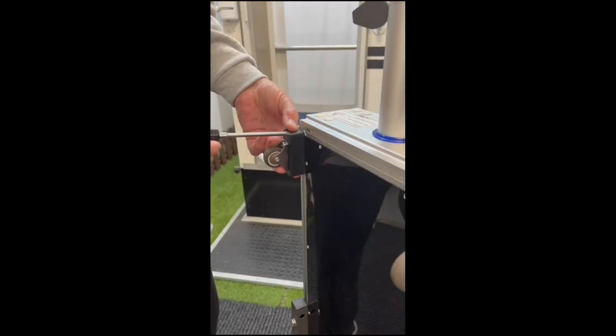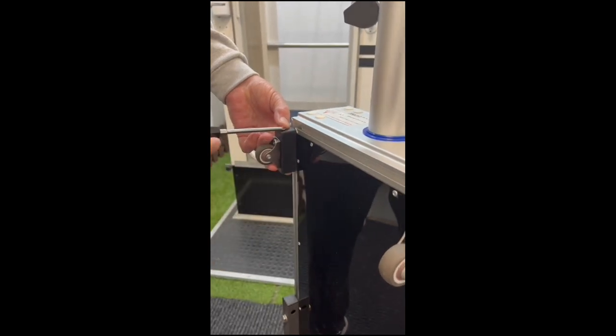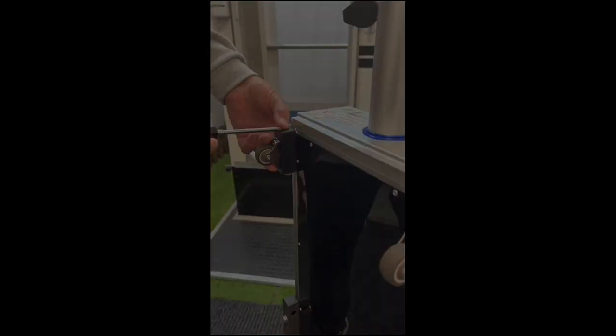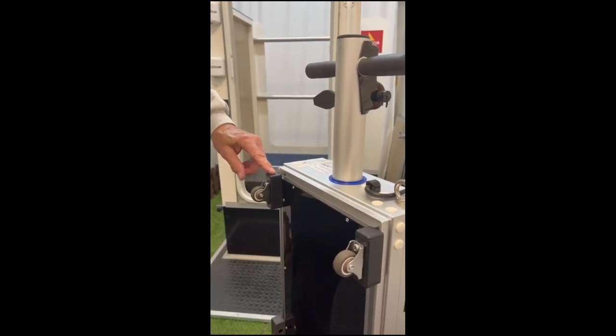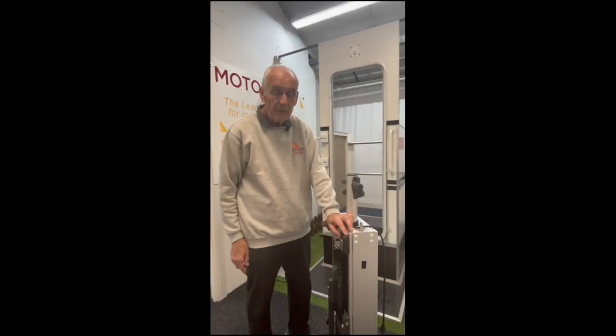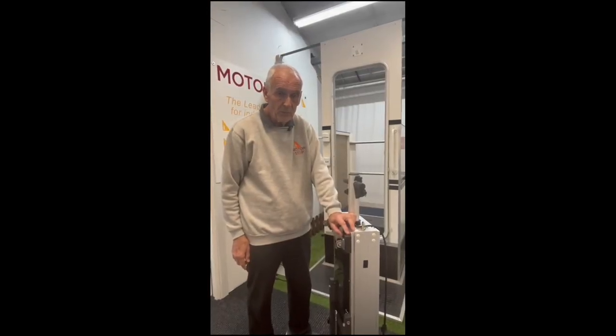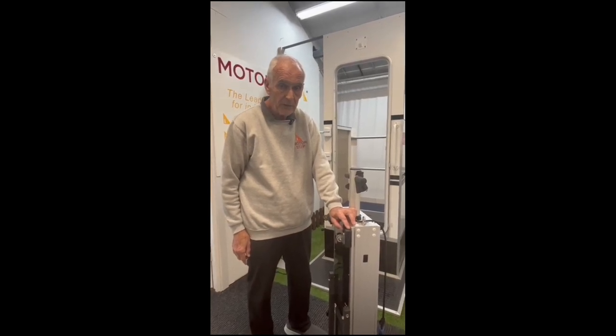Repeat for the other side so that both wheels are level. The wheels can remain on the unit without affecting the operation of the lift. If you go to our YouTube channel, you can see the Easy Lift wheels in operation.